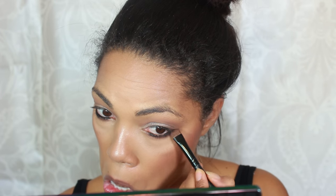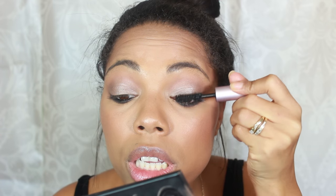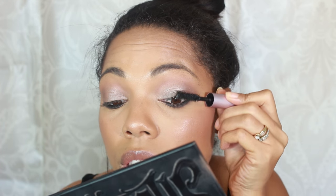I take that brush again and smudge a little bit on the lash line. Then I'm using my Too Faced Better Than Sex mascara — this is the deluxe sample size I got at Sephora. I accidentally put a dent in my eyeshadow! This mascara really thickens up the lashes and makes them super dramatic. I love it.